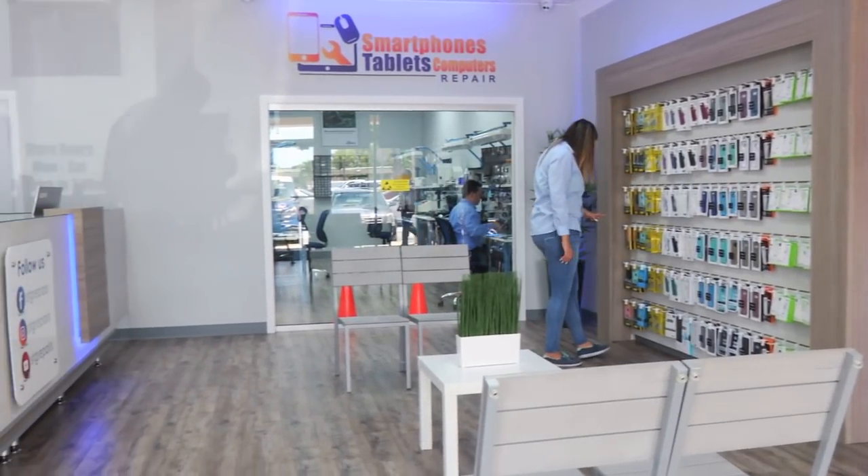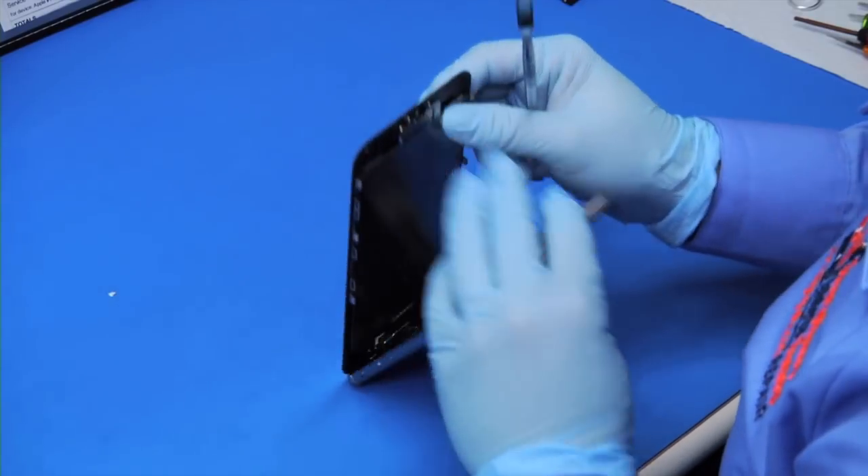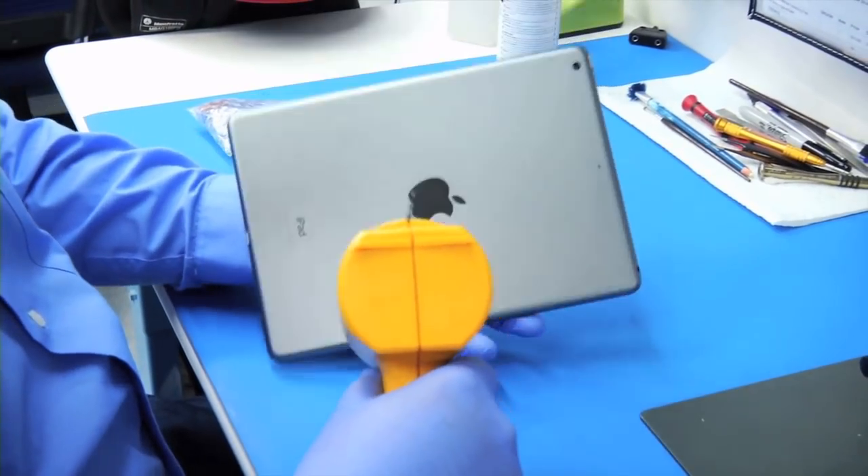STG Repairs has served our customers since 2008 in Miami. The STG Repairs team fixes almost all smartphones, tablets, and computers on the market.